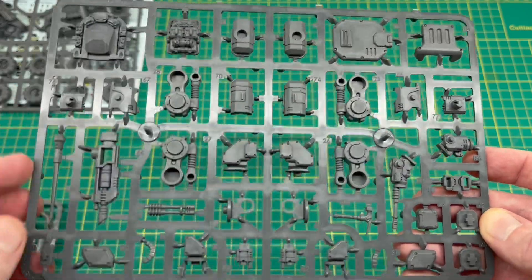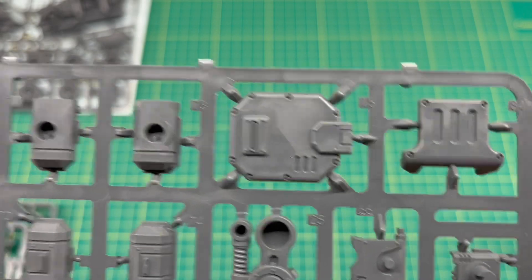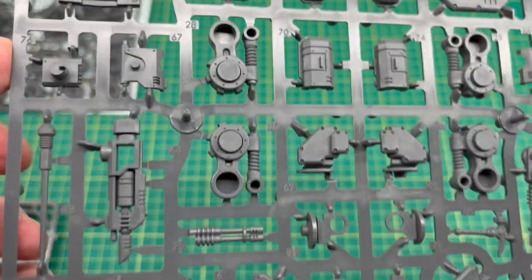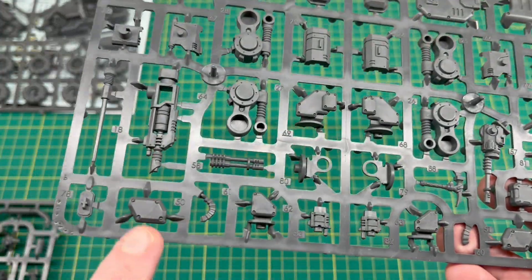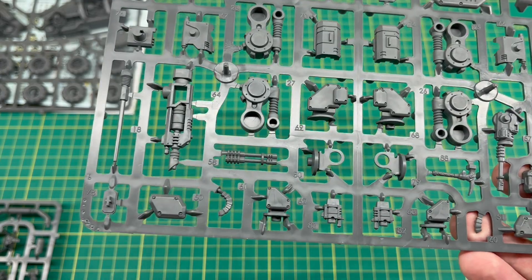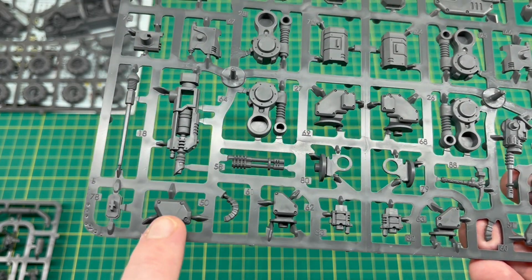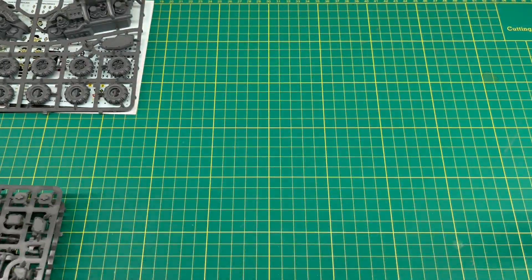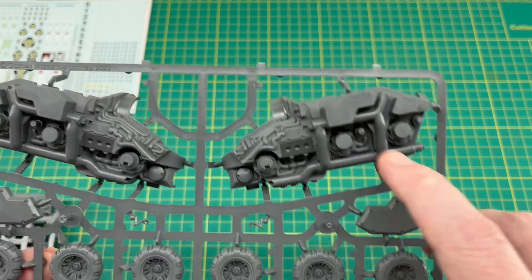Next one we've got various other bits — more suspension arms, and it looks like we've got our weapon options on this sprue as well. If we bring it in, you've got your rear door and some storage options. Again, plenty of detail, more armor pieces. One of the things I noticed about these armor bits is if you look at the various league color schemes, they tend to be a different color than the rest of the vehicle. It's nice that they're all separate — you could paint those separately and then just stick them on at the end, or if you're using an airbrush you could spray them all up at once.